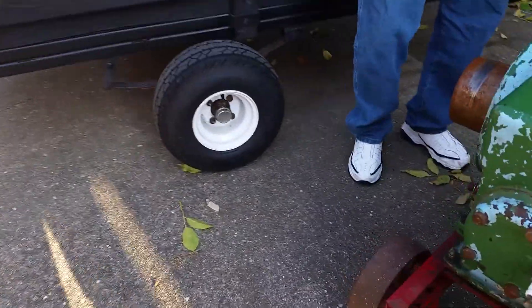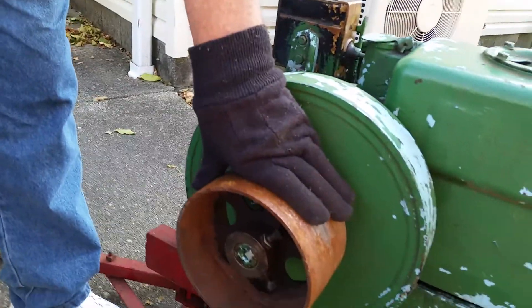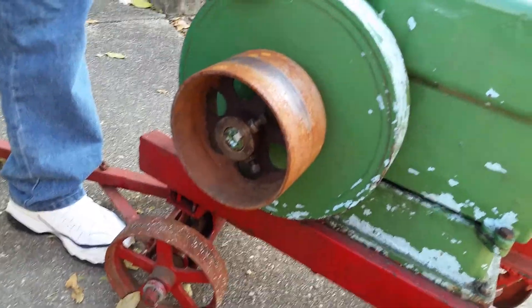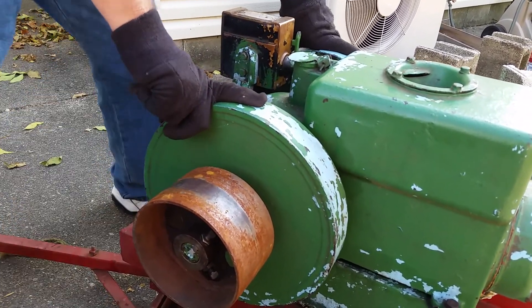Over on this side you've got a nice pulley — that's what's used to drive. Of course you've got two flywheels here to even out the power. It's going to run slow.